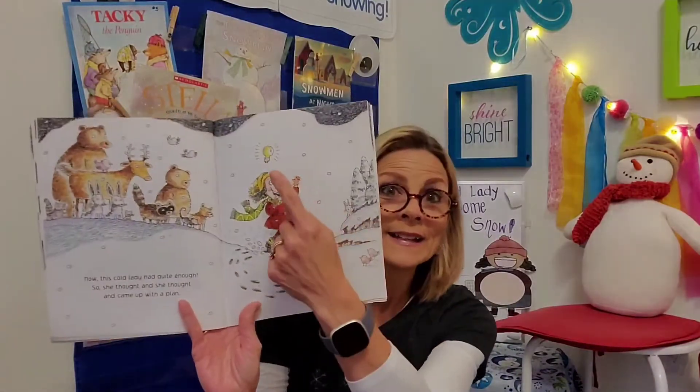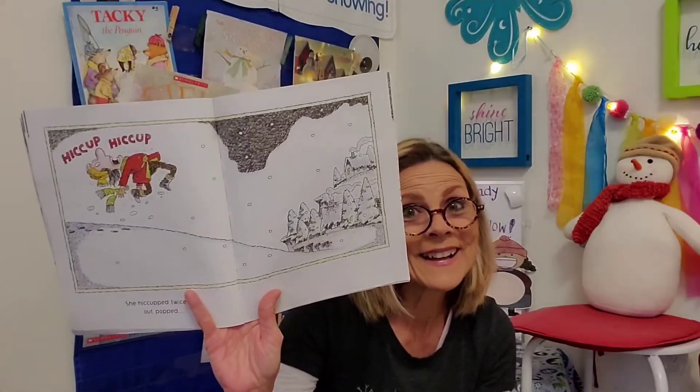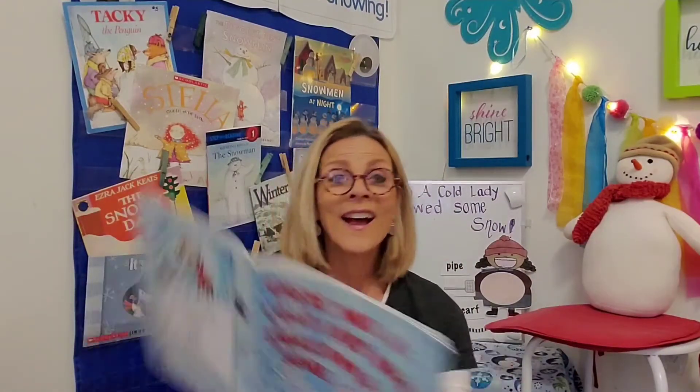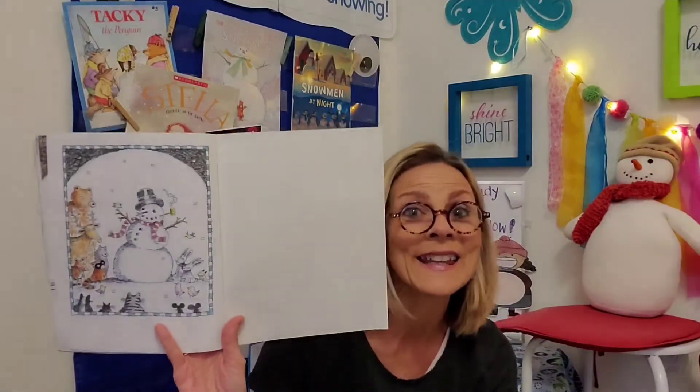Now this cold lady had quite enough — she was done. So she thought and she thought and she came up with a plan. See that light bulb? She's thinking about something. Oh boy, she hiccuped twice — hiccup, hiccup — and out popped... whoa, that was forceful. There goes all that stuff, and with two hiccups she got it out. A snowman! And she's really excited about it. I guess she feels better now that the stuff's out. He is a cute one, don't you think?